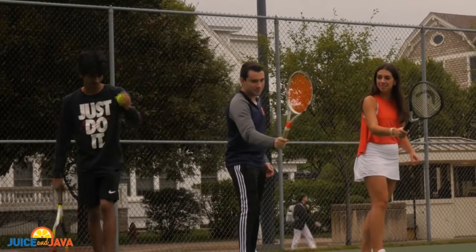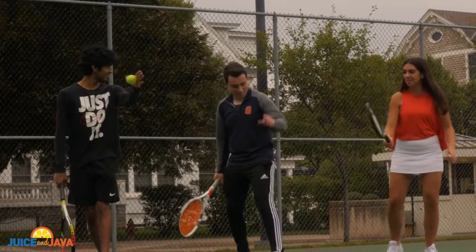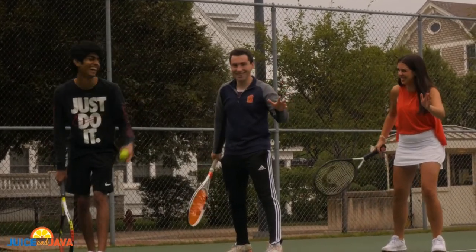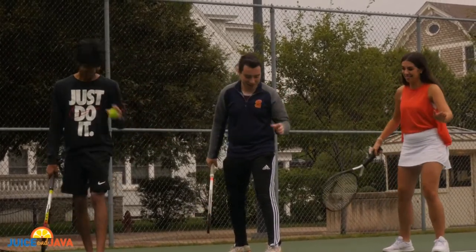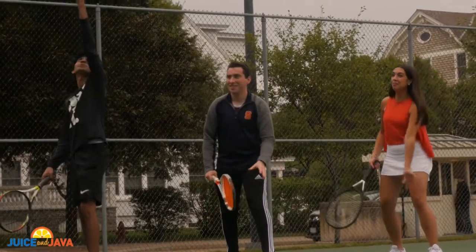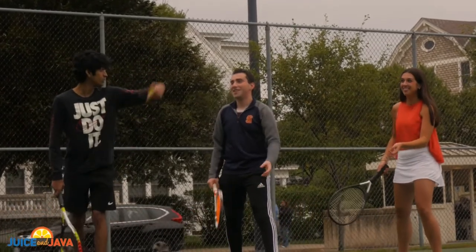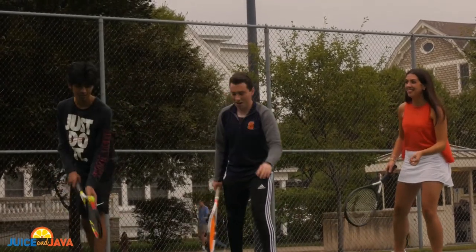So when you're getting ready to serve, you want to be at an angle here. Did I do that right? Yes. And then the important part is the toss — you get it up to there and then you want it to be one fluid motion. One fluid motion, so up.